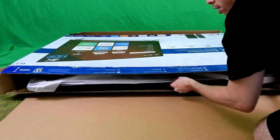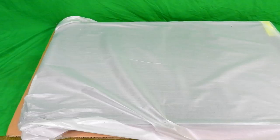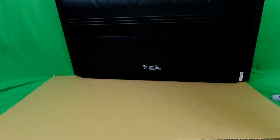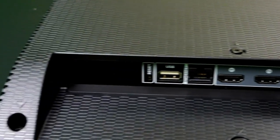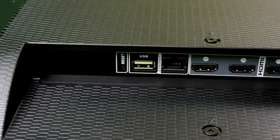After carefully getting the TV out of the box, I laid it down on cardboard for protection. This TV feels a lot lighter than the previous one. After taking off the tape, I turned it around to see the back side. On the back towards the right side, you have the power port. On the left side, you have all the other ports: HDMI, USB, Ethernet, and AV port.